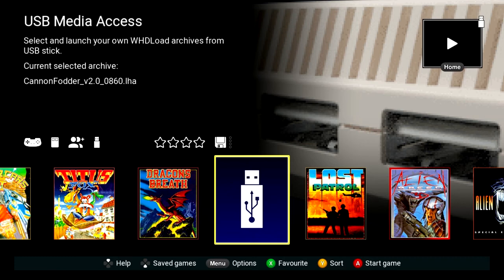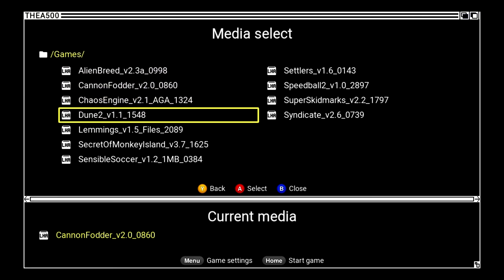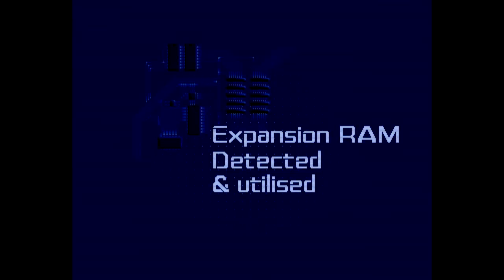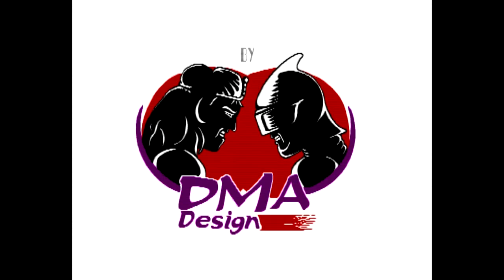Let's go back to the USB stick and try Lemmings. It's an LHA file — I press A, it's selected, and I press home to start. This one's loading quicker — maybe it's a smaller game. There we go. While it loads, I'm going to quickly see if I can find in the file how you save games.